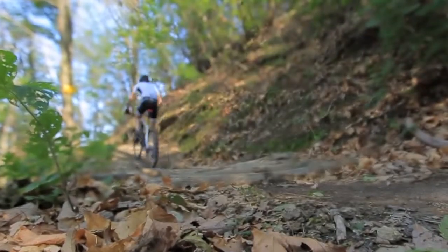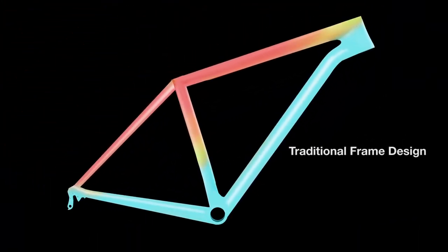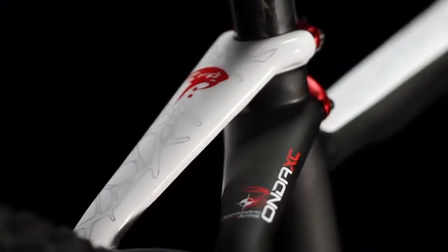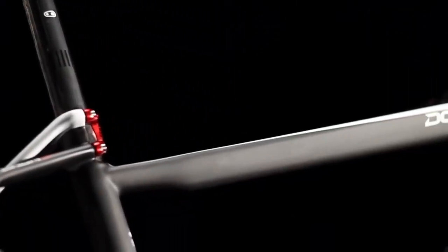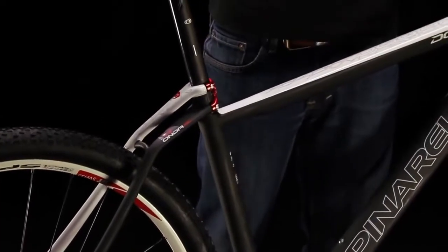In an effort to increase both stability and comfort, we looked at traditional hardtail frame designs and tried to improve upon them. Traditional frames have the seat stays connected to both the seat tube and top tube at the same point, which allows vibrations and impact to travel from the rear wheel directly to the top tube. We divided the frame into two separate triangles by moving the seat stays slightly higher than the top tube. This design eliminates the possibility of shock transfer from the rear triangle to the top tube, thus giving this frame more stability.